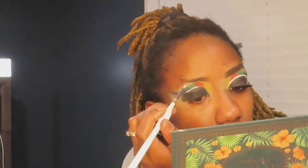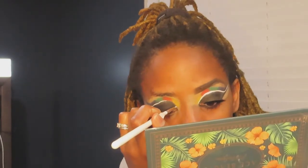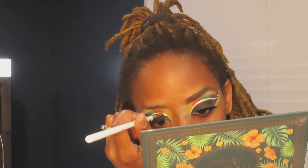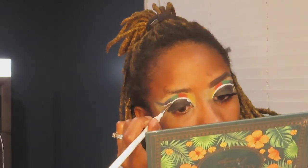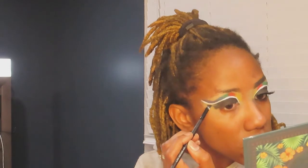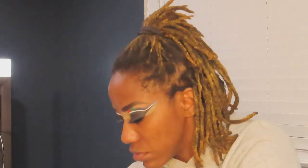Now I'm taking the white Hydroliner from Caitlyn Cosmetics in the color Cloud, and I'm doing that white liner in between the cut crease and the black eyeshadow. White is also in the flag, so that's how I worked it in. If you haven't checked out Caitlyn Cosmetics, you definitely should — she's got some really great liners and they're really easy to work with.